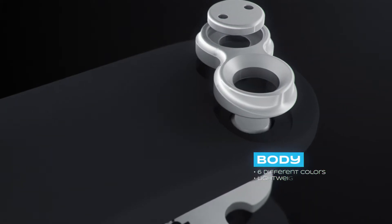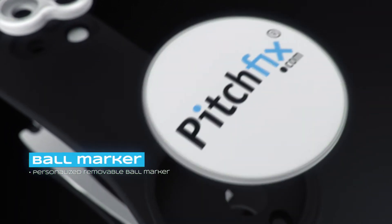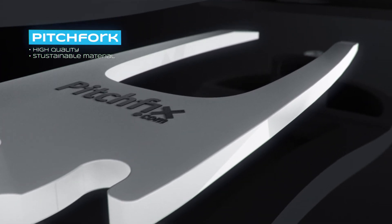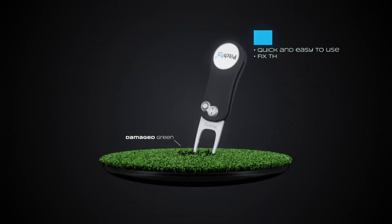It's lightweight and easy to use. The removable ball marker will perfectly fit your brand. It is made from sustainable materials. It uses switchblade technology and you'll repair your green quick and easy.